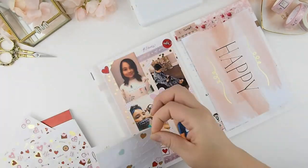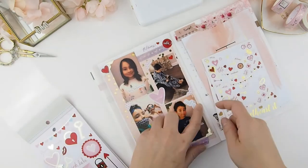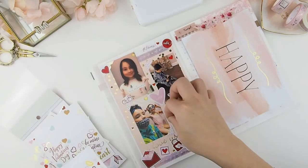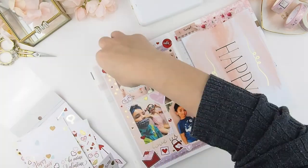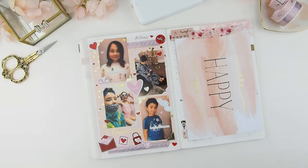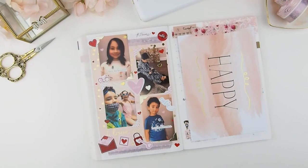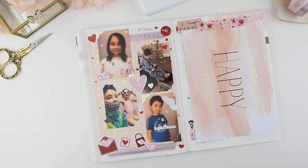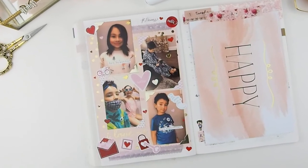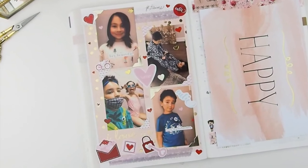I am delighted that Hobonichi put a blank page at the beginning of each month, because I used to do these little decorations when I was using my Happy Planner a few years back and I do miss doing these memory keepsakes. I am so happy how this turned out — it's amazing, I love it! I will definitely continue to do this every month. I hope you guys enjoyed this short little video. I will see you guys next week, happy planning, bye!